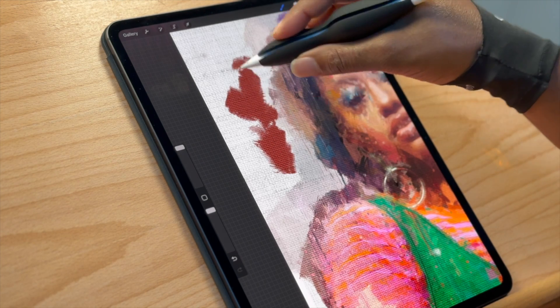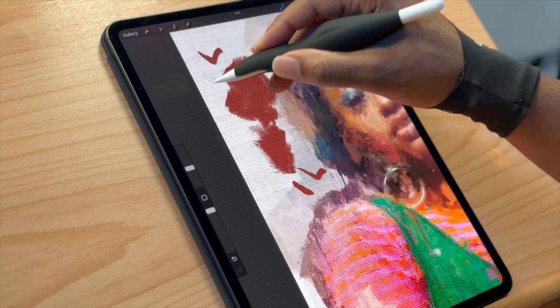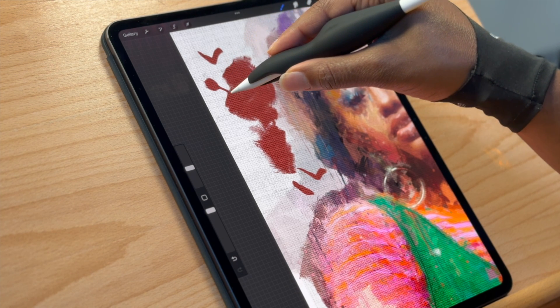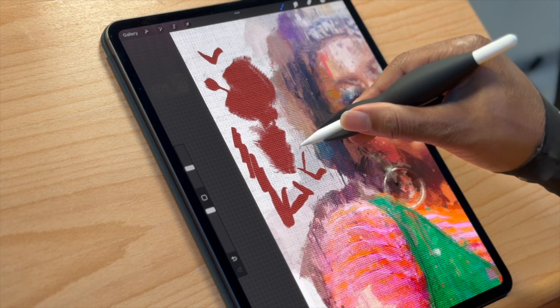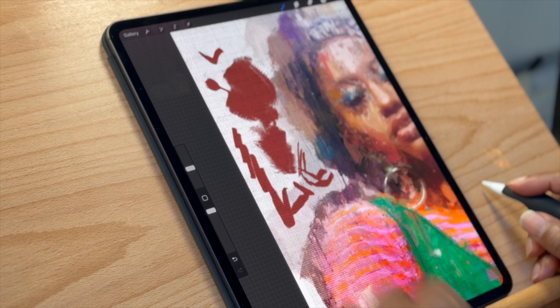Depending on how your brush is set up you'll get different effects. I have this one set to thick-to-thin pressure as well as rotation, so when I press heavy it gets fat then thin, but I can also chisel and go sideways, then rotate to get it real thin. I'm getting two to three, maybe four different actions on this one brush — that's why I love barrel rotation and why I'm able to get very painterly paintings.